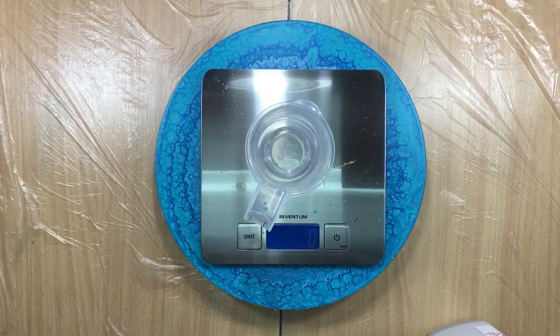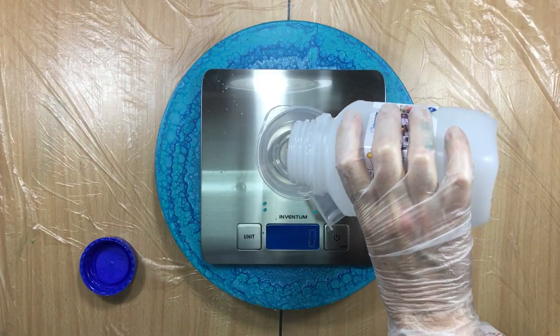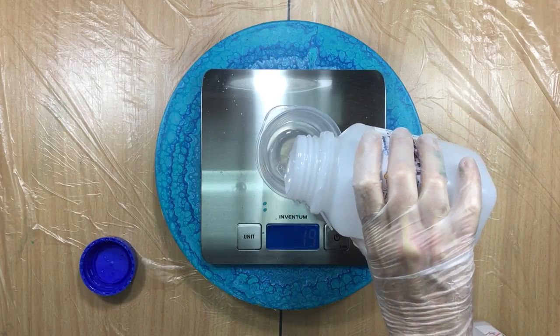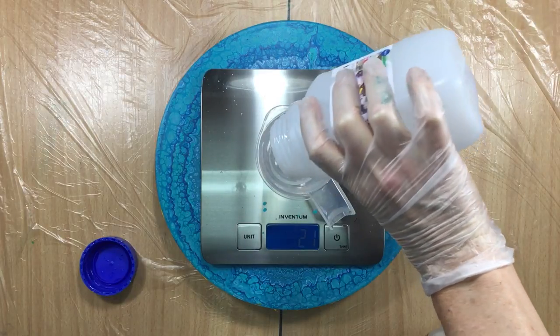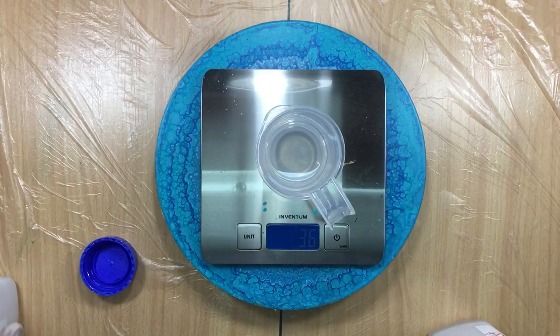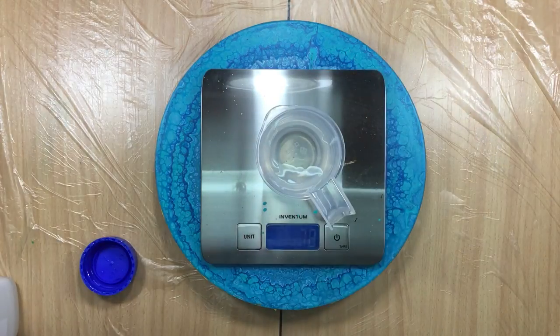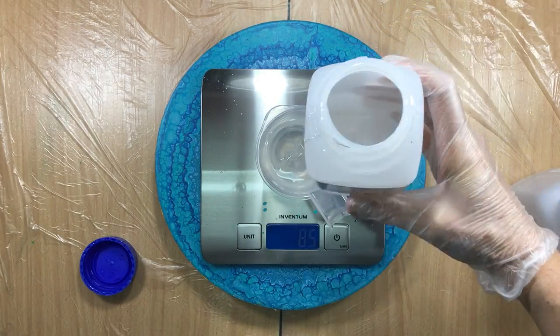Hi everyone! I promised I would show you the resin pour on top of an acrylic pour, so that's what we're going to do. Let's see - oh that's a lot, that's way too much. I need more - that's about it, 36 and then 72. I've done too much so I need six more of the other. That's good because I had 84 for the other.